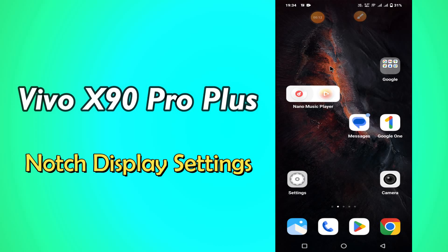Hello everyone, hope you are fine, welcome to my YouTube channel. In today's video, I will be sharing with you how to show or hide notch display cutout in vivo X90 Pro Plus.